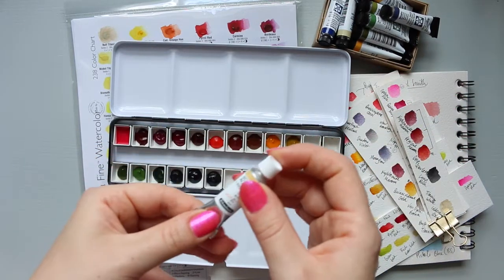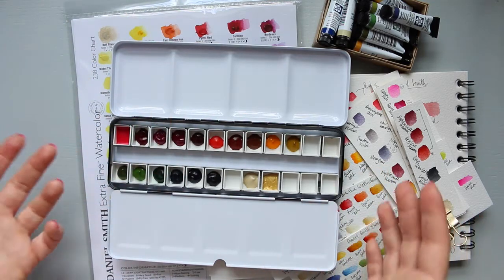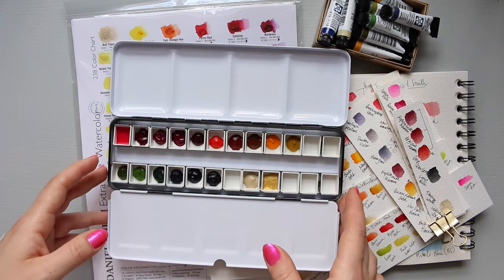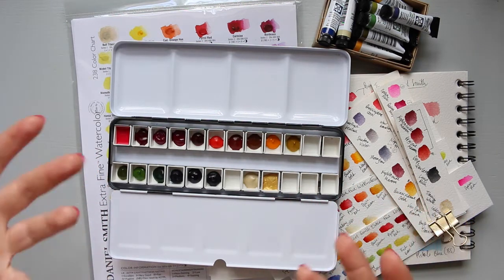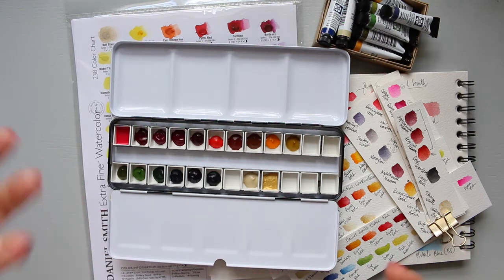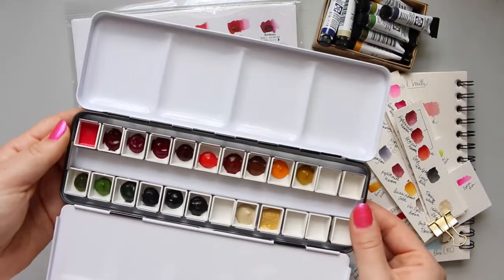All of my Daniel Smith colors are 5ml tubes, which I think is enough for me. I don't want to spend on the 15ml tubes even though they work out cheaper per ml. In the beginning you pay a lot upfront, so for me it's easier to buy two or three colors at a time rather than just one larger tube.